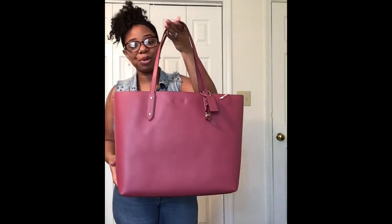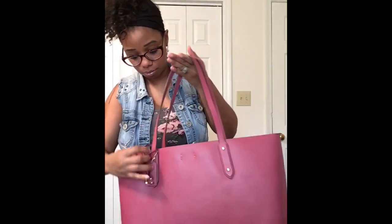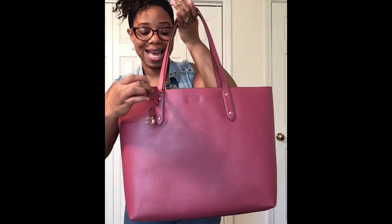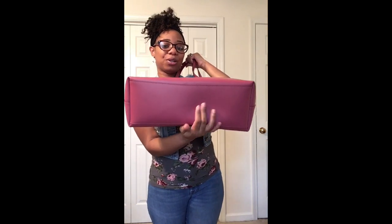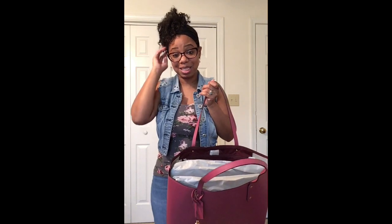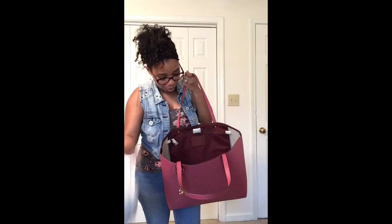Everything is removed so I'm going to come up a little closer. You do get a little C charm here as well as the hang tag. It is all smooth glove-tan leather and this is in the color dusty rose. Look at that smooth bottom — it doesn't have feet, but it's okay, I would prefer it to but it's okay. I did get a dust bag, so the outlet didn't take it out. I read somewhere that they were going to remove the dust bags, but this bag came with one, so I'm happy about that.